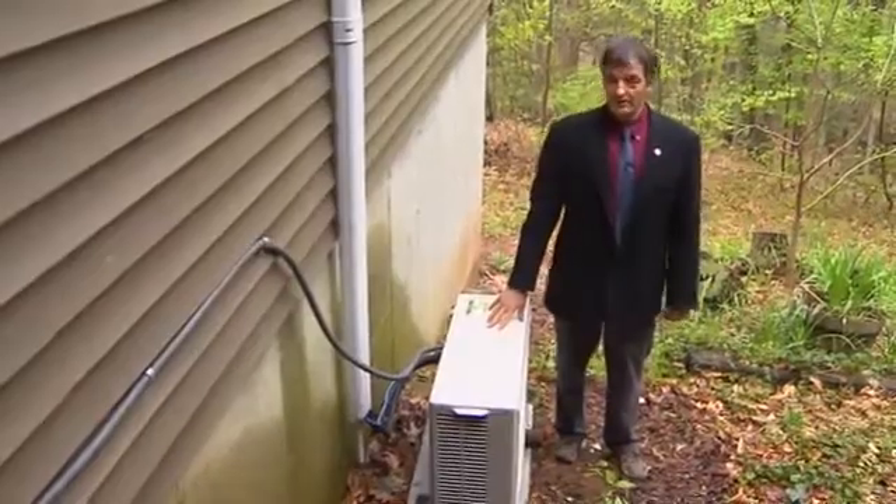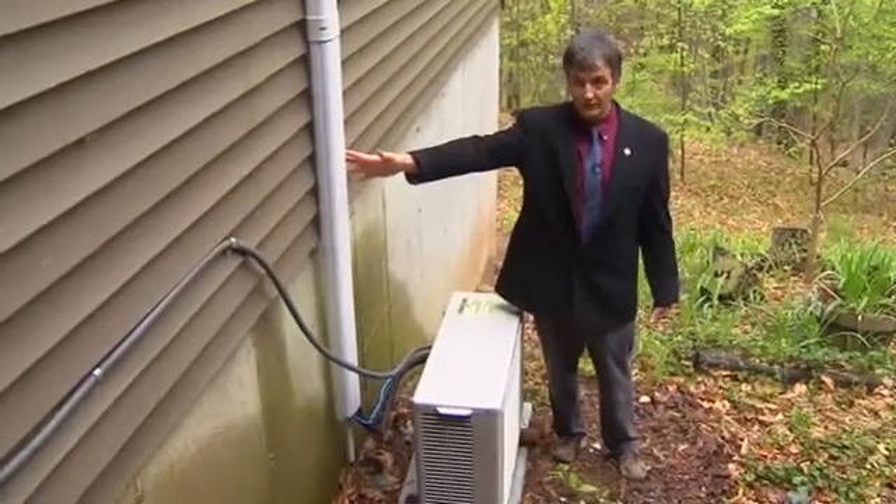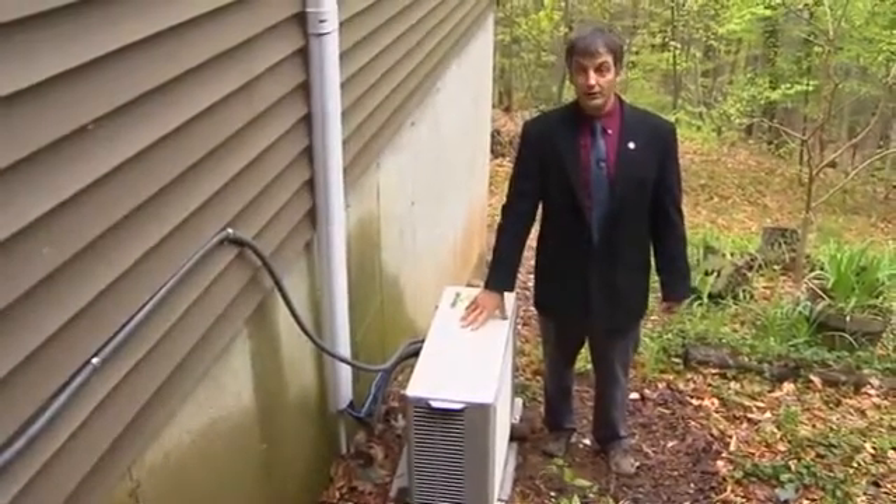The outdoor compressor unit is connected to the indoor unit via a refrigeration circuit which runs beneath this piece of vinyl here to cover it up. The refrigeration is the transfer medium which takes the energy to and from the compressor unit outdoors and brings it inside to the fan unit. These units are extremely quiet — this unit is actually operating right now but you'll notice it's barely audible.